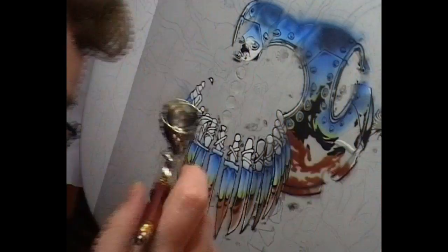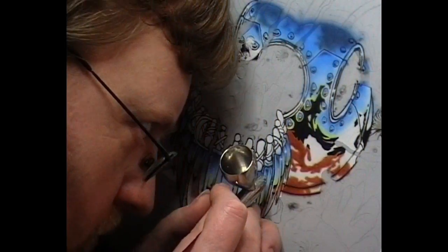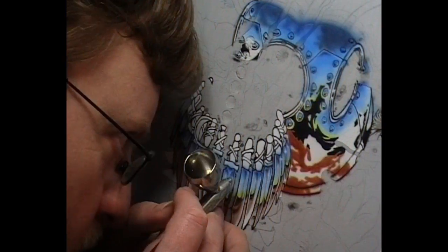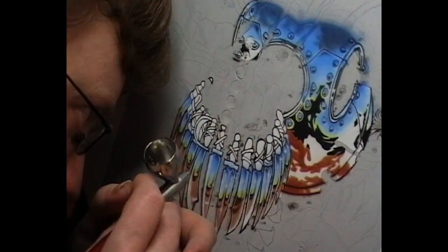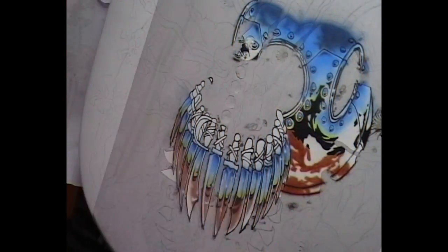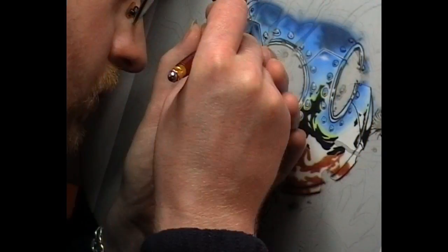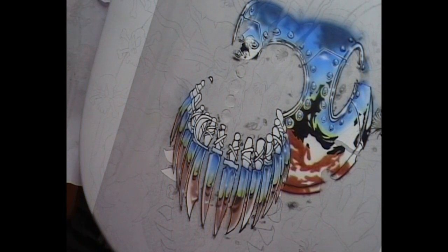Going in with some white, doing the edges of those knives and a couple of little shiny spots. This white is heavily reduced, same as the black was. Just experiment with your reducing and you'll get to know the mix you're comfortable working with. A lot of people don't like reducing it very much because it spiders quite badly, but I like that mix and get along with it quite well.